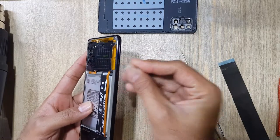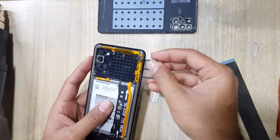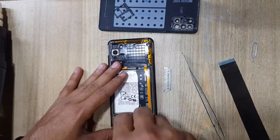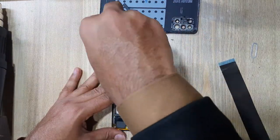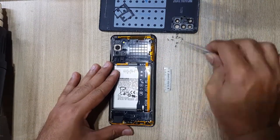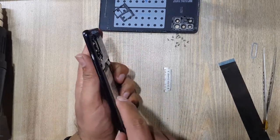Eject the SIM tray. Remove all the screws. Remove the inner body.